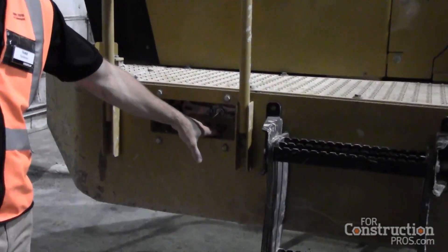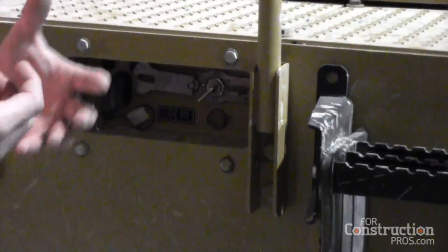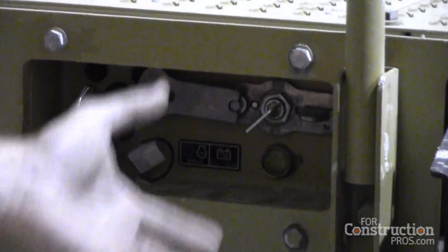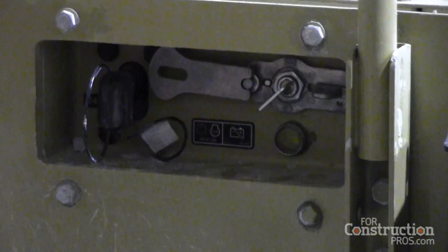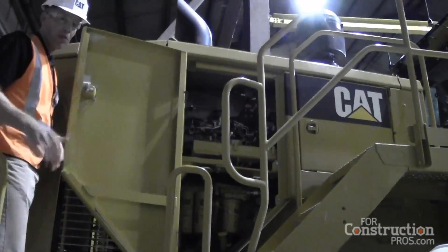On the 988K we do have a jumpstart receptacle and battery disconnect. We also have a diesel exhaust fluid purge light, so when you shut this machine down we're actually going to purge the DEF lines and make sure there's no DEF in there — because if the machine sits overnight, the DEF can freeze. This light gives you an indication that the DEF has been purged out of the system. You also have access to the engine compartments through doors on the stairways.